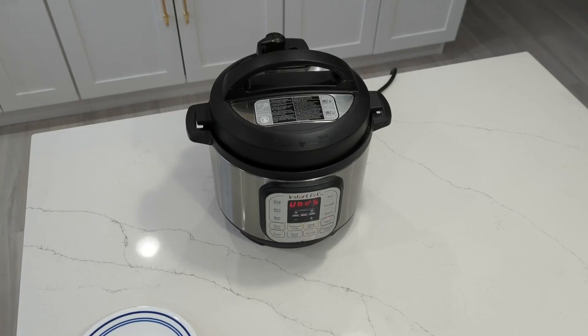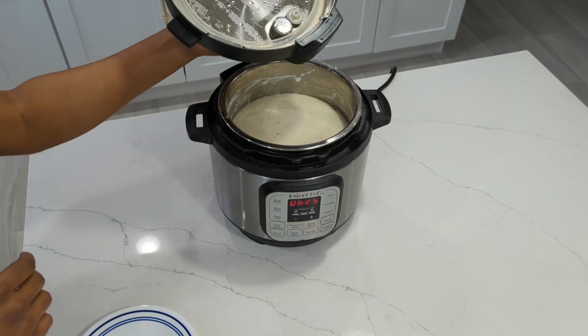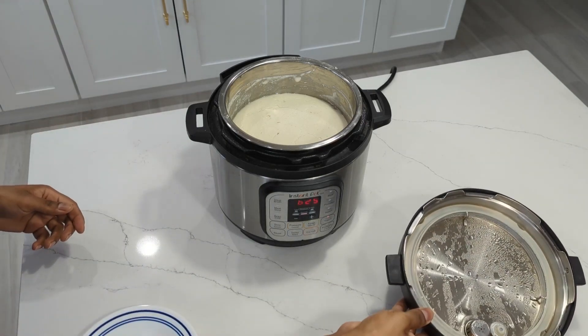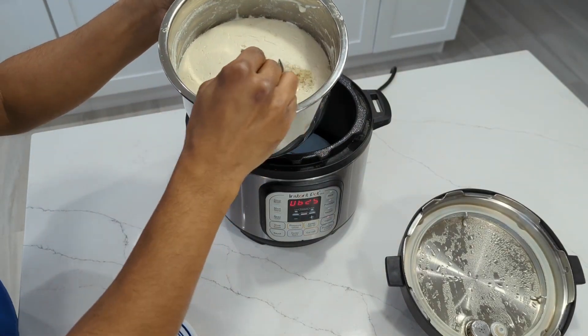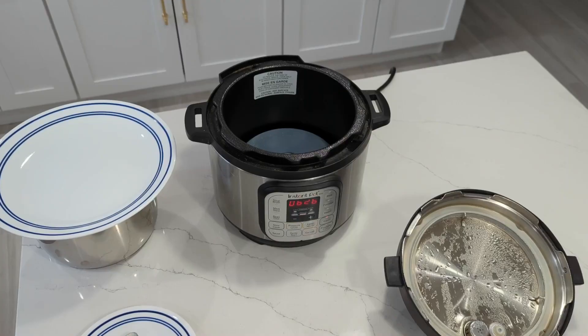You can use this batter to make idli, dosa, and uttapam. Traditionally, fresh batter is used for idli because the idlis will come out fluffiest on the first day. Then dosa is preferred after the batter flattens. Finally, my mom says that uttapam is usually made from leftover dosa batter, although I haven't found any specific sources saying that. Maybe that's just what her mom would do, passing down traditions from one auntie to another.